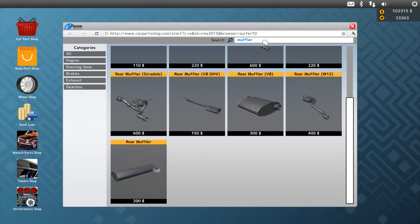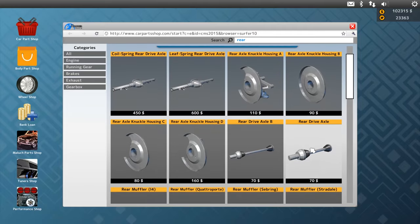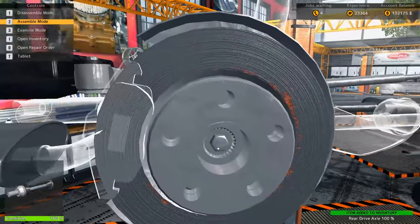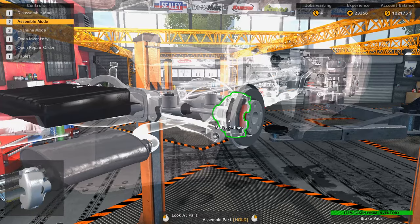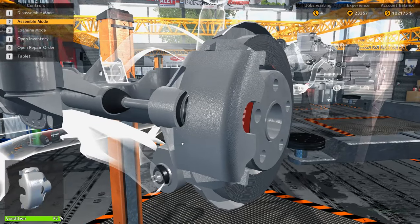Oh — did I buy the wrong rear drive axle? I thought it was the B axles. Oh dang, okay, there's some wasted money. That kind of sucks.